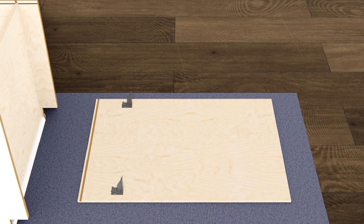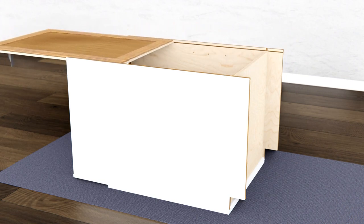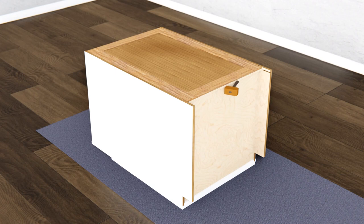Install the panel on the back of your cabinet with the drawer clips facing towards the upper interior of the cabinet box. Attach the back panel to the cabinet using two of the screws provided.